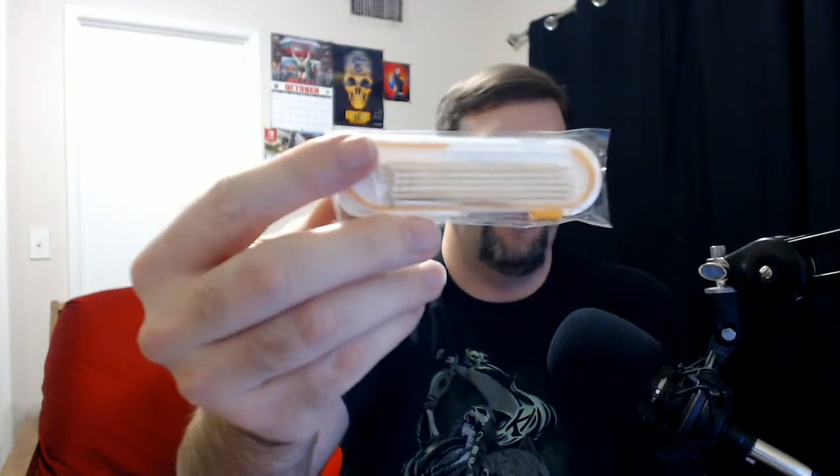This next one's actually kind of cool. Let's see if I can get it opened to fully show you guys — it's got tape on it, of course it's got tape on it. It is a Razor Ramon toothpick dispenser. That's cool, I'm not gonna lie on that one — I kind of dig that one.